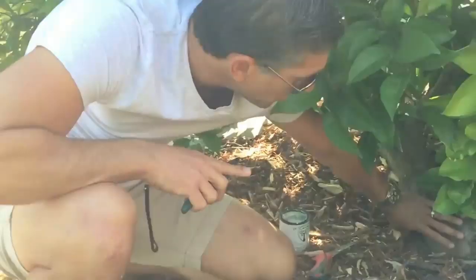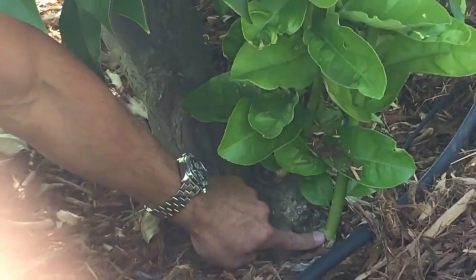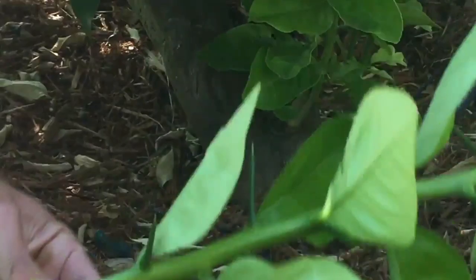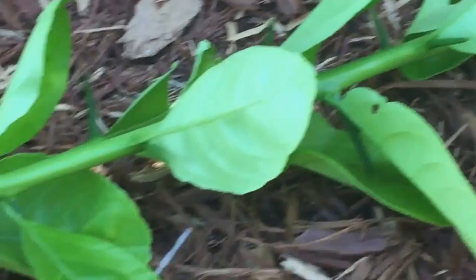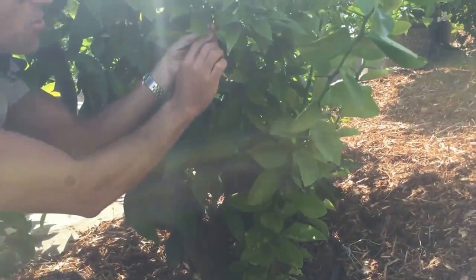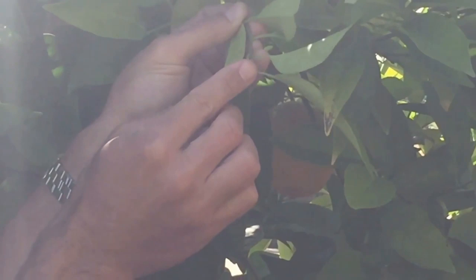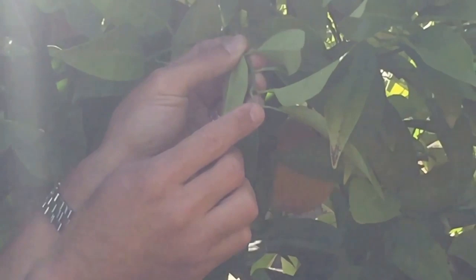If you zoom in closer to the base of the tree, you'll see that these suckers are coming from below. I'm going to take my pruners — actually, that's a little too thick, so I'll use the saw. I'm going to cut it as close as I can to the base of the tree. Take a look at those thorns — this has nothing to do with the actual fruit tree. If you look at the fruit tree branches and leaves, there are no thorns coming out from in between. On the Valencia orange, any thorns are very small — probably one to three millimeters — unlike the rootstock thorns that are over an inch long.